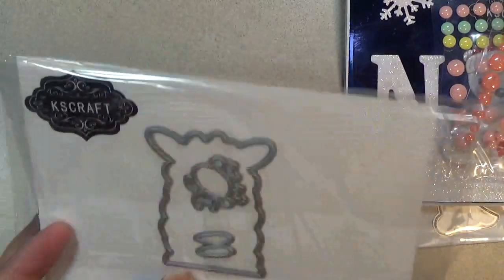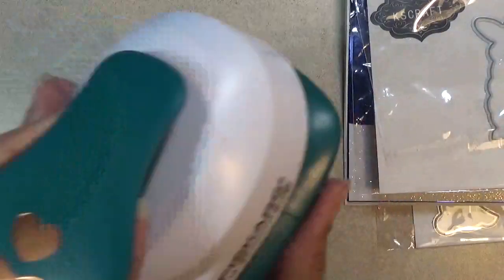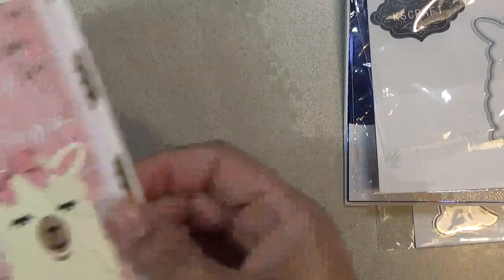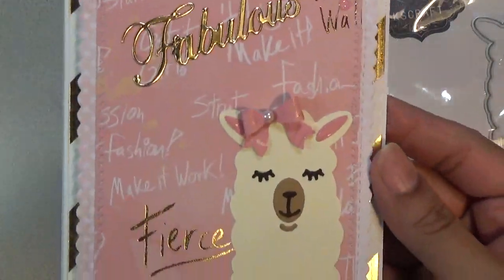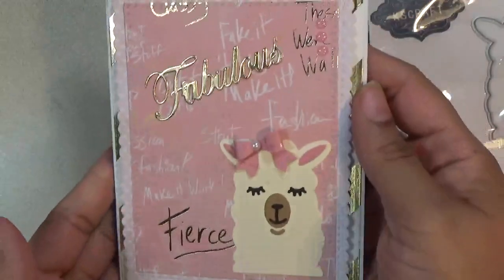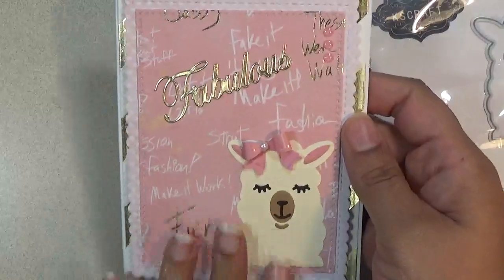The next set I'm sharing is this llama — very, very cute. People wanted to know how I was going to use this paper punch that I just purchased, so I'm using it on this llama card. I made it a female llama. I used the little sugar sprinkles right here in the corner and I think she turned out really, really cute. I hope you like this card — I thought she was adorable.